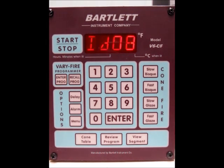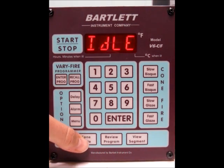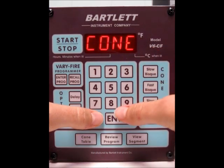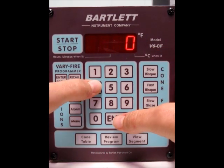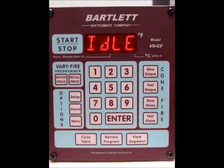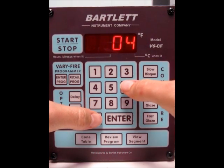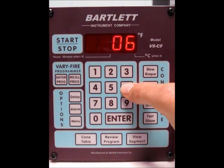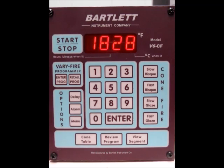The other thing — if you're setting for cone fire and you're not sure what the temperature for the cone is, you can always use the cone table button down here. Press it and then type in whatever cone you want to know the top temperature for. So cone 04 — press enter — and it's 1945°F. For a different cone, press 06, press enter, and it's 1828°F. That's just a good reference as far as your cone numbers are concerned.